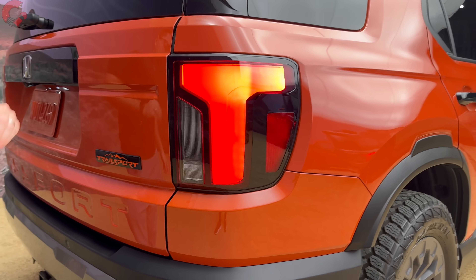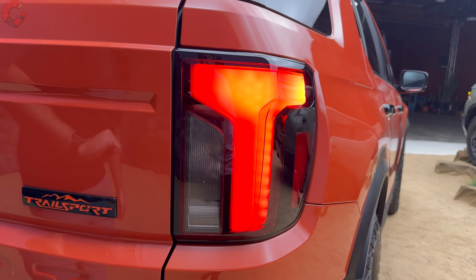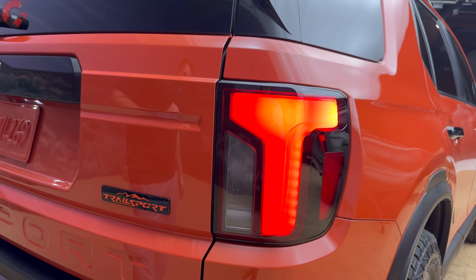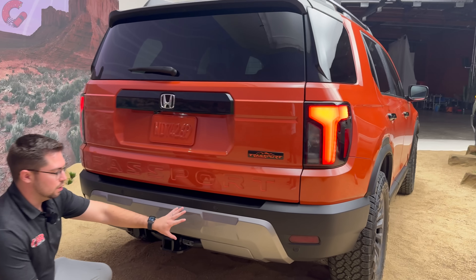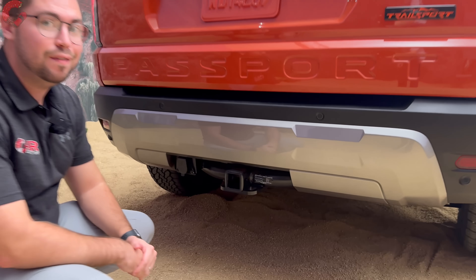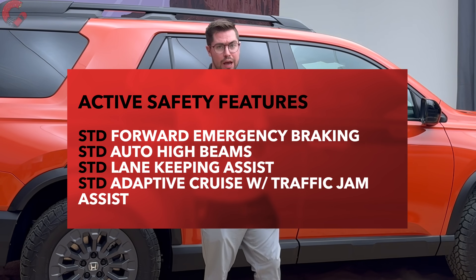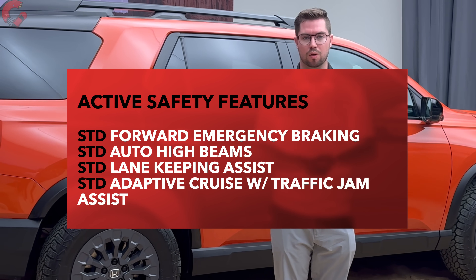The taillights have a very squared-off look and appear to be mostly LED, with LED accenting and what appears to be an LED brake light, though the reverse light may be incandescent. The lower fascia has no exposed exhaust outlets and includes a standard tow hitch for a 5,000-pound tow rating. Honda continues to include a full suite of safety systems — including adaptive cruise control with traffic jam support — standard on all models for the 2026 Passport.